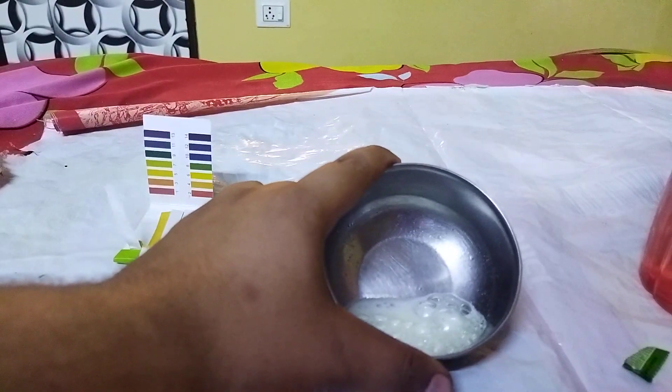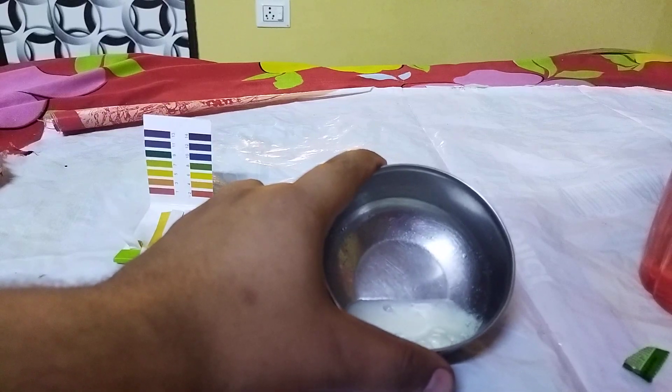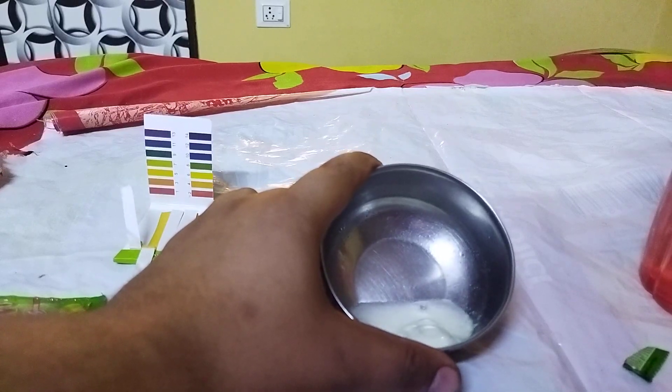It's very bubbly! Let's wait for it to settle down and calm down.